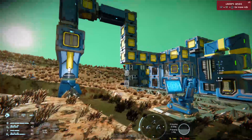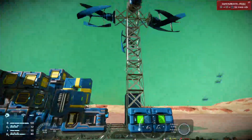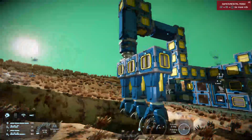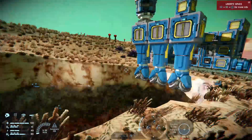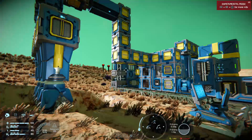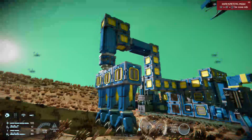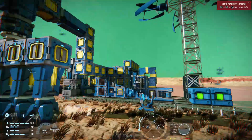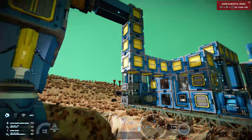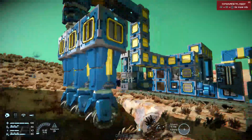Hello, welcome back to Space Engineers on the Xbox One. This is my alien planet save in survival, and this is my drill rig and what I've been drilling. Yesterday I did a tutorial on sensors and someone asked if I could do a tutorial on how to make an automated drilling rig. So welcome to the very short tutorial on how to make an automated drilling rig.